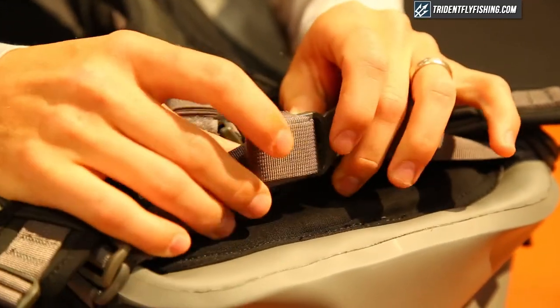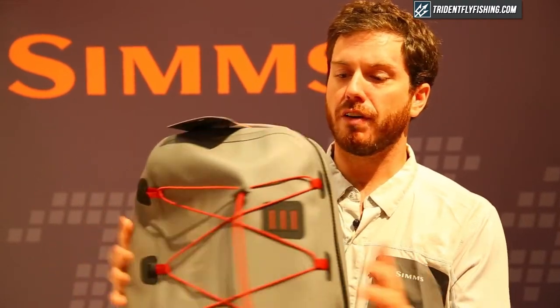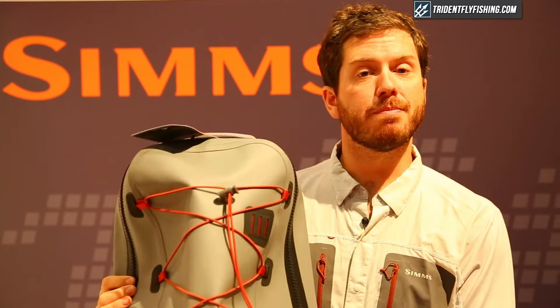All the straps are adjustable and the waistband strap can be removed, so it's a great customizable pack that fits all different sizes of anglers. This is the Dry Creek Z Backpack and it's going to be available at tridentflyfishing.com.